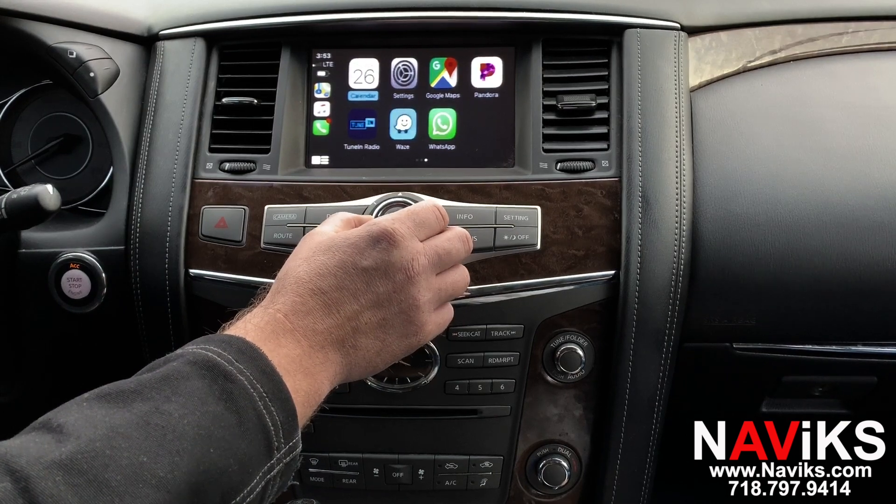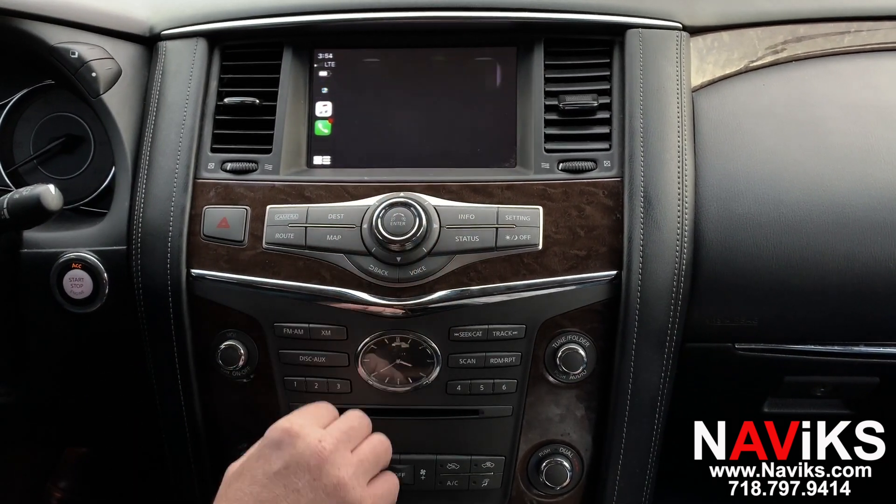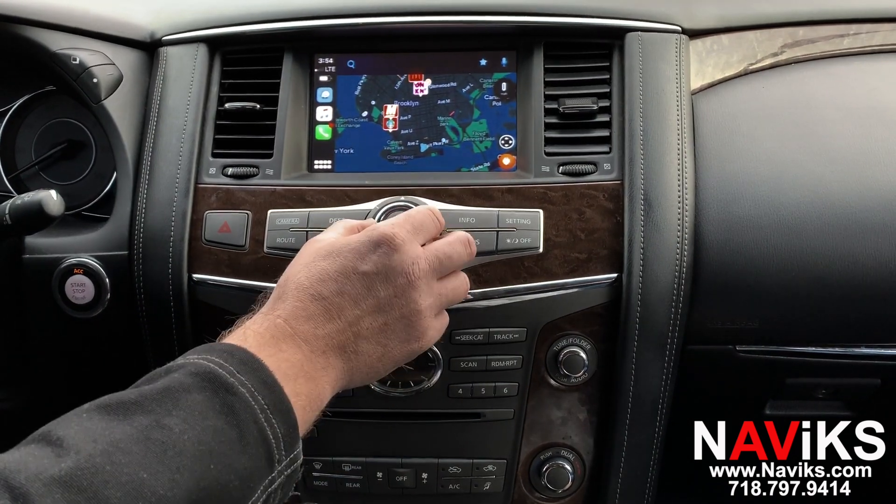Now let's go ahead and open Waze. There's Waze, and as you can see all controls are done using the factory joystick.